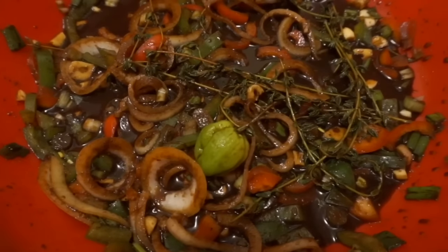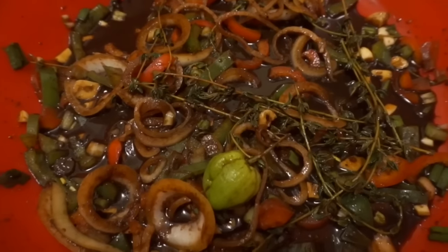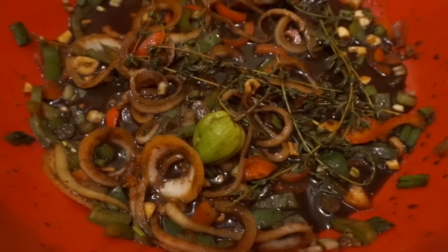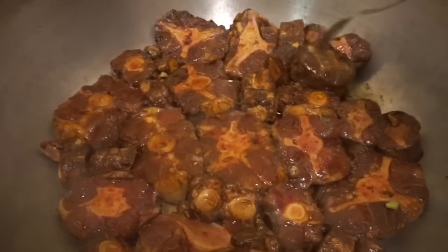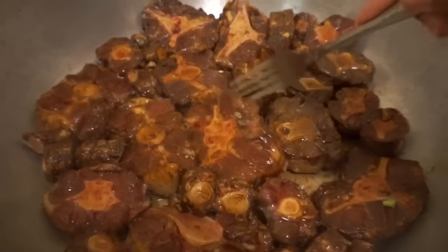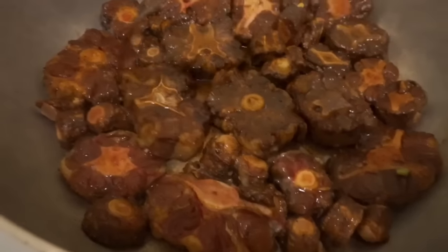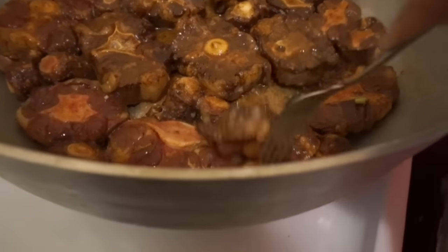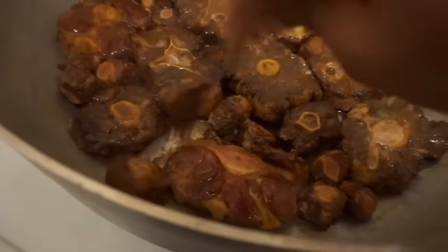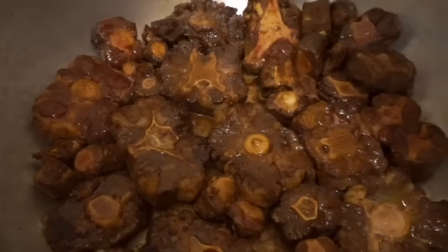After separating the oxtails and putting them in the pot, I'm left with all the seasonings and herbs from before, which I'm going to add back in later. Right now the oxtails have been braising for about five minutes — you can see them turning from a red color to more of a brownish color. It's not fully braised yet, but I'm continuously checking to make sure no piece starts burning.